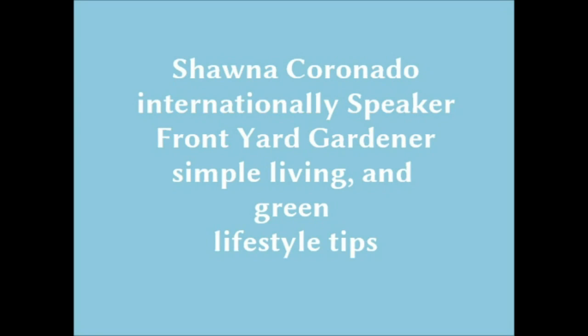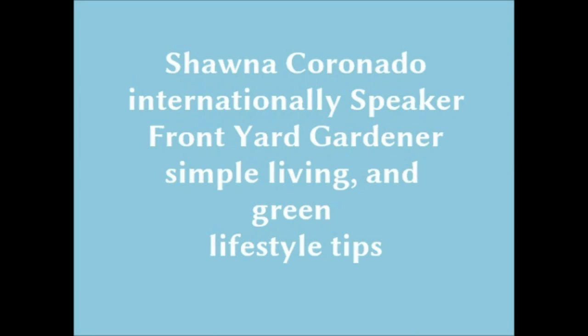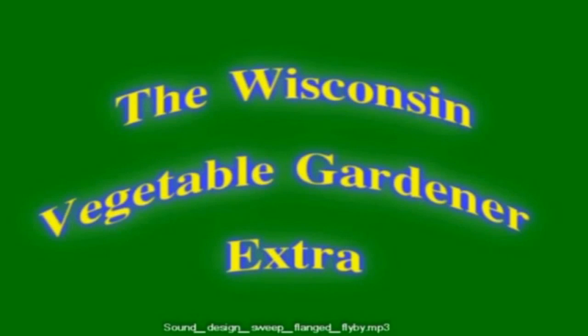Their guest this week is an international speaker, front yard gardener, and garden guru — Shauna Coronado will be on the program. The link is in the show notes and will be live December 5th, 6 a.m. Central Standard Time on BePreparedRadio.com and downloadable from iTunes.